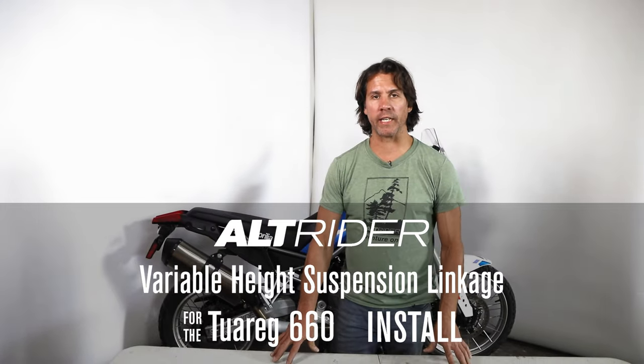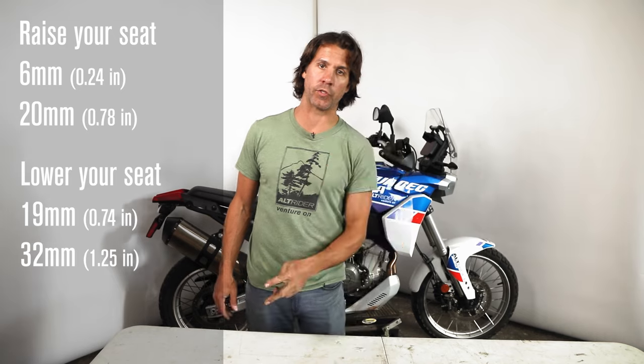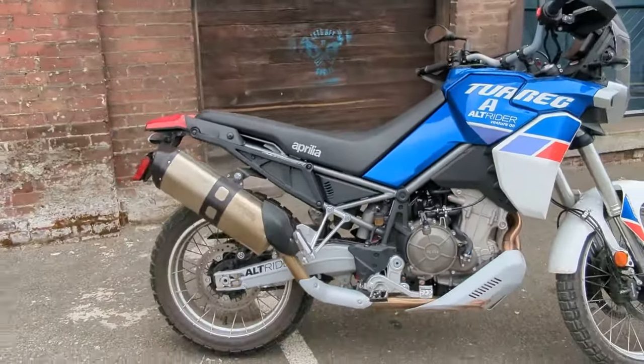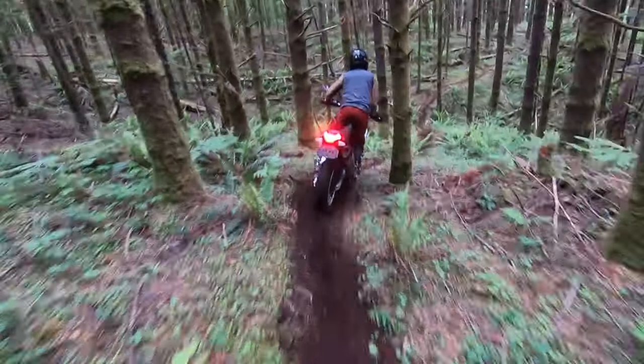I'm Jeremy from Alt Rider and we're going to go over the installation for the Touregg 660 lowering or fully adjustable link. It gives you two positions of rise and two positions of lower. Once installed, making adjustments thereafter is really easy. We highly encourage you to use those easy adjustments as you progress through your training and riding, and also for different trips — city riding in the lowest position or ADV weekends where you need more ground clearance.